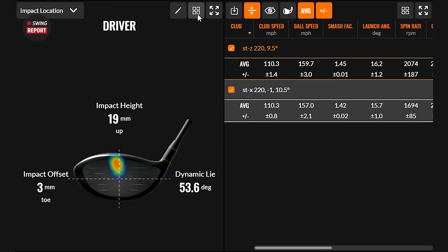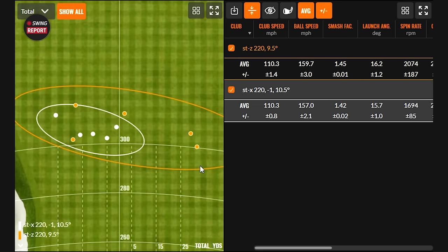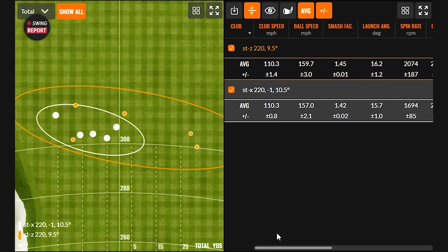We wish we had an Iron Byron to eliminate the human element, but we can't swing the club the same every single time. Average club speed was the same between tests, so you can see what hit location alone does. There are probably subtle differences in path, face angle, and attack angle, but this is a good representation of what these two drivers will do. The STX is going to draw a little bit more — it's the draw bias club. Even with the face a little open, it's still finishing left. The STZ is going to go a little further with a little more ball speed, but it's not quite as forgiving as the STX — that's where you weigh the pros and cons.